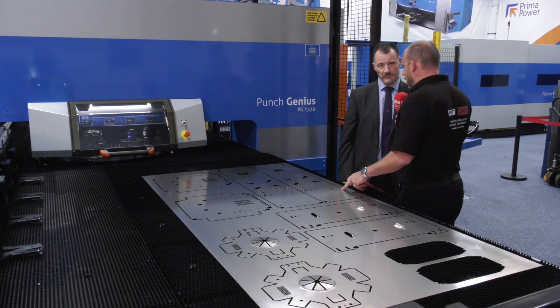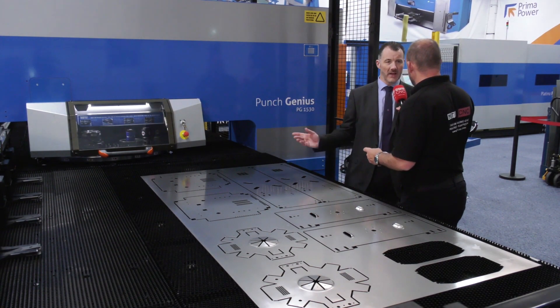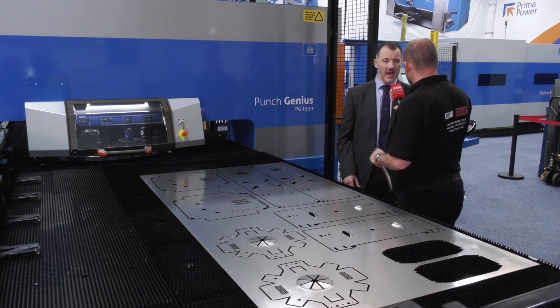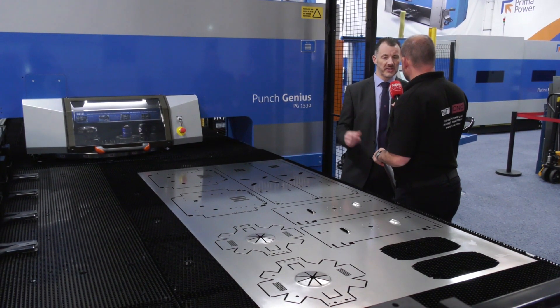There's an oily finish on here - is that all part of getting the best punch? Tool lubrication is very important. We have tool lubrication on this machine, and we can also lubricate the sheet if we need to. On this machine we've got tool lubrication on there, so it's just leaving a very slight oil on the tool as it goes through the material, basically to get the best punch form.